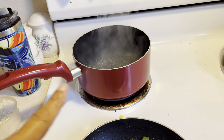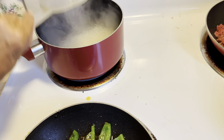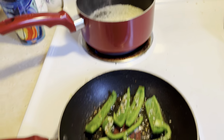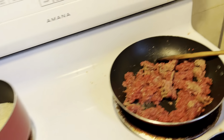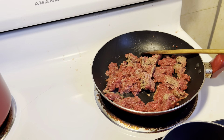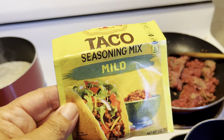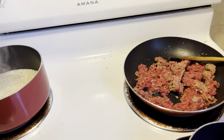I'm boiling water for rice. I am frying up some peppers for my burrito bowl, and I'm getting the ground beef started. I just use a taco seasoning mix — half a package because this is for two people.